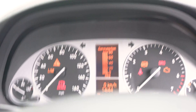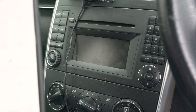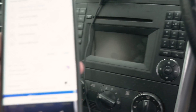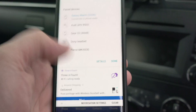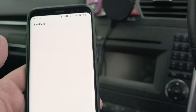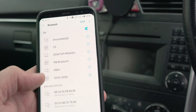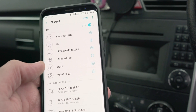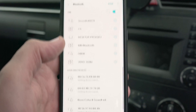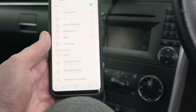I'll take my phone right here and go to the Bluetooth section. I'm going to search for that device. I have another one right here but that's the one I had previously. It's a bit difficult to film.